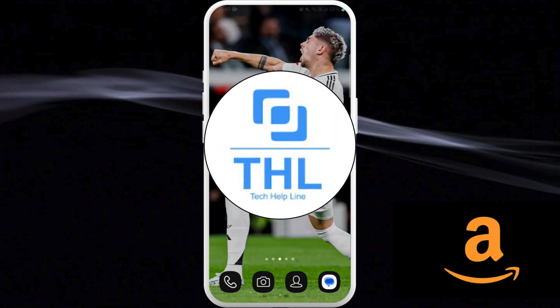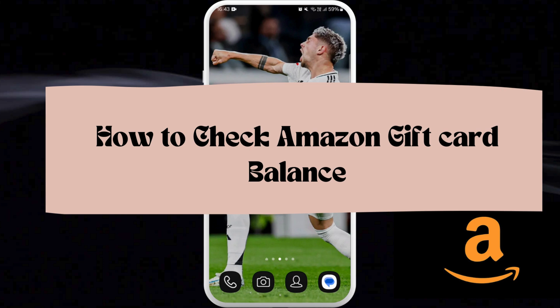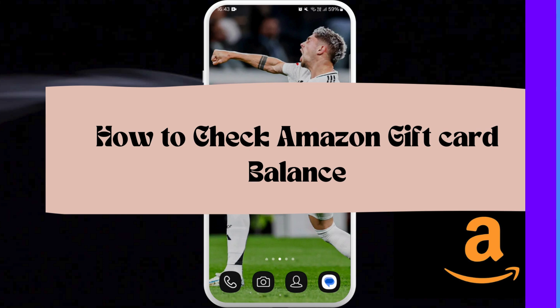Hello everyone, welcome back to our channel. In today's video, I'm going to show you how to check your Amazon gift card balance. It's a very simple and easy process and I'm going to guide you through how to do it.